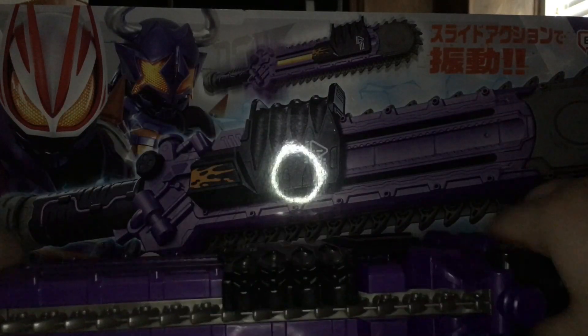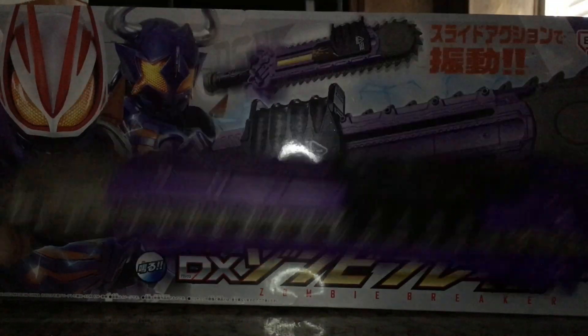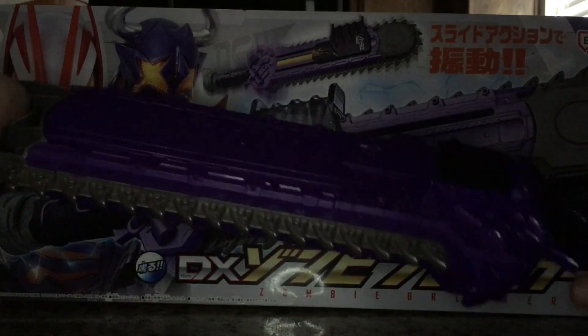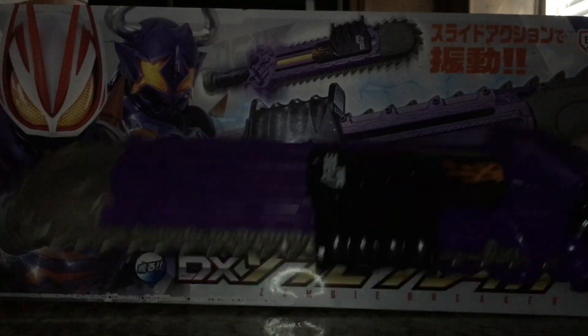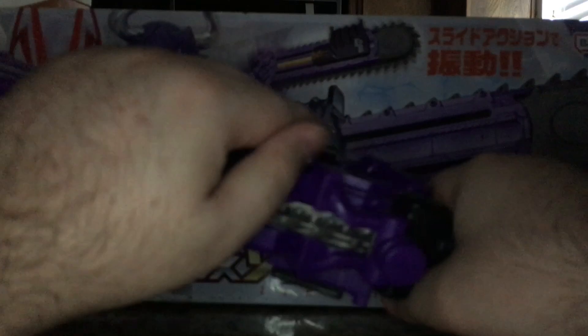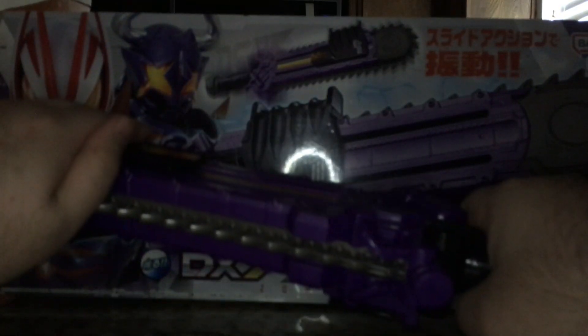Despite how small it is — I mean, it's a decent size, don't get me wrong — if it were bigger I think I would have liked it more, but I understand these are for kids. That's pretty much it, so see you guys later. Take care. Poison Charge. Tactical Break.